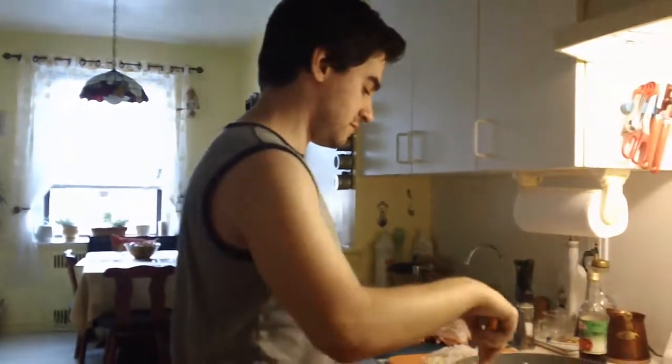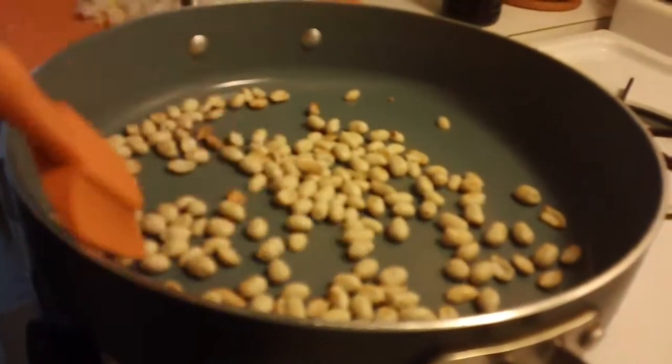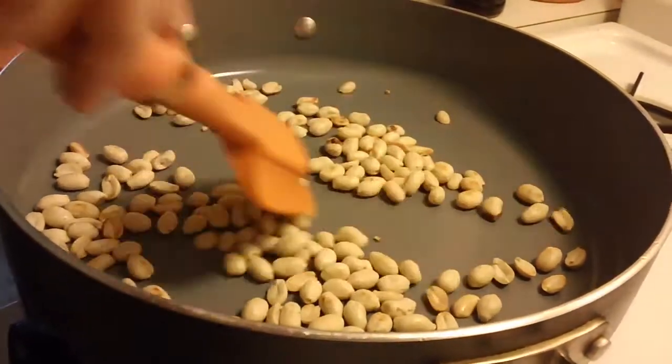Your peanuts have been toasting for about three minutes and this is good enough. I want it like this — don't cook it too much.